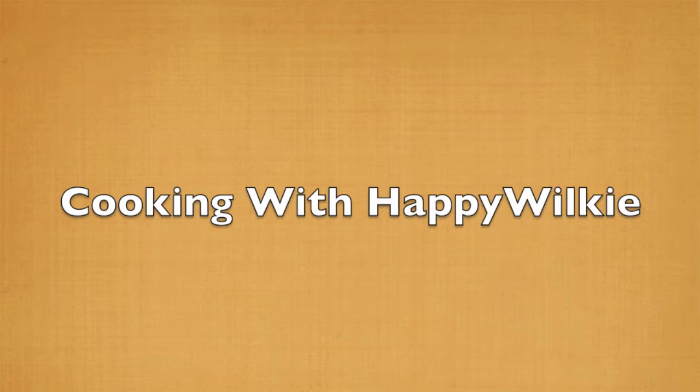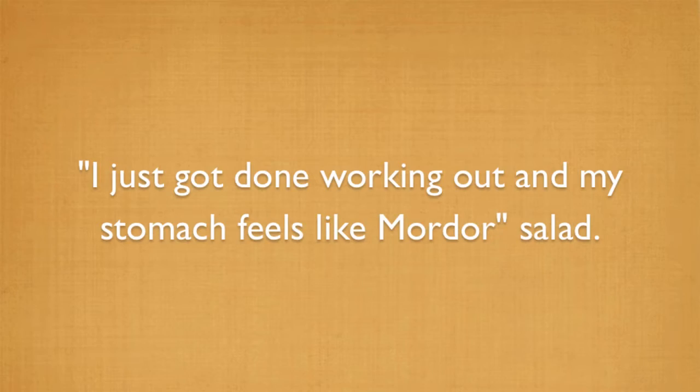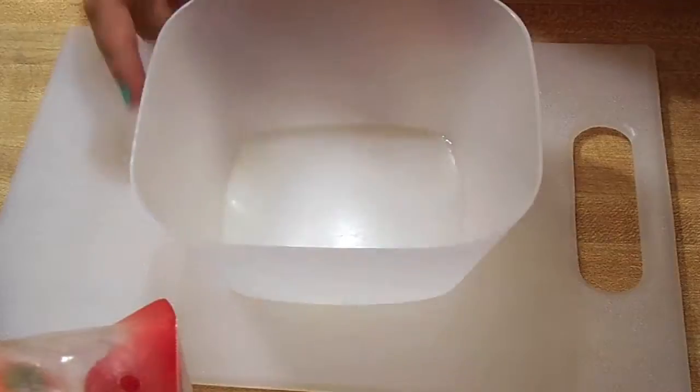Welcome to Cooking with Happy Wilkie. On this episode we're going to be making the 'I just got done working out and my stomach feels like Mordor' salad. Let's begin.